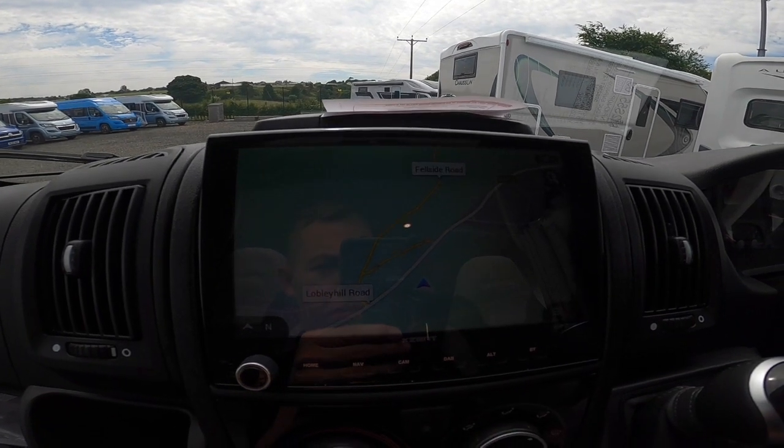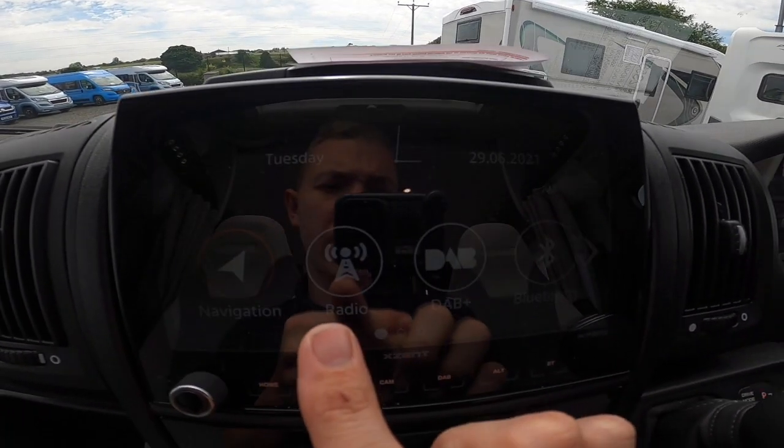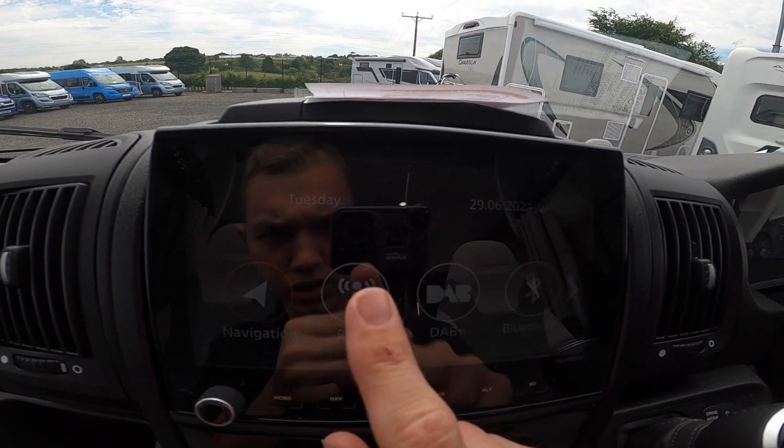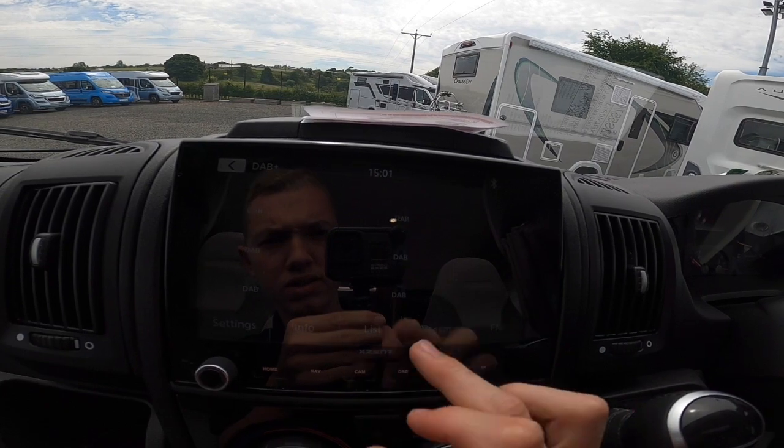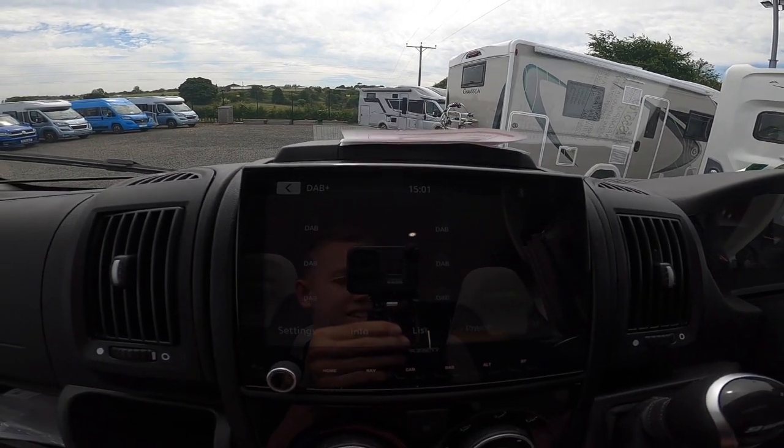Or you can just have the map on. You've got radio — FM, AM, and DAB. Press list and you've got all your stations; press preset to save up to 6 on FM and DAB.